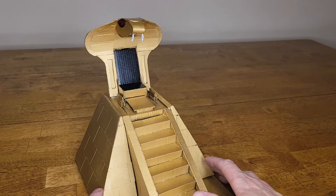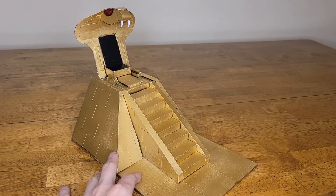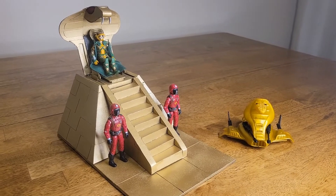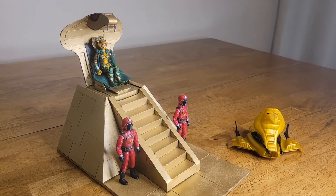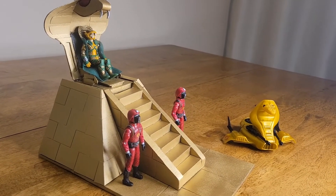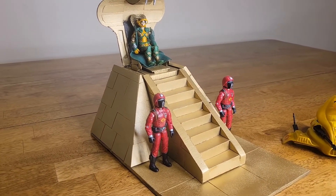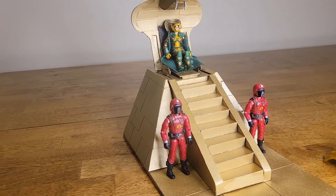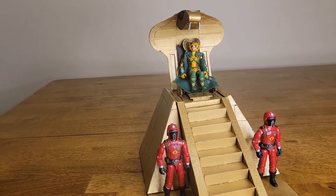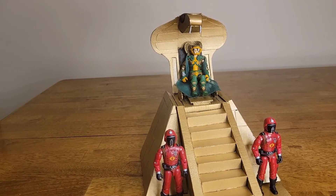Cut me some slack — it's made out of cardboard. Pretty cool, huh? And there is Serpentor sitting on his throne, which is the air chariot transformed, with the Crimson Guard. I kind of feel the Crimson Guard would be his guys, since the Crimson Twins were a very big part of making Serpentor.